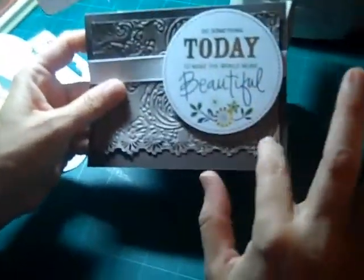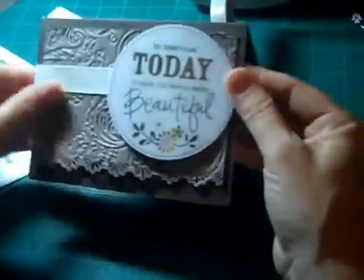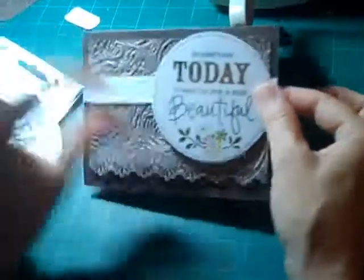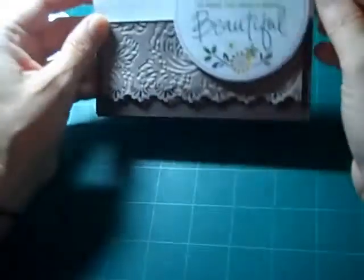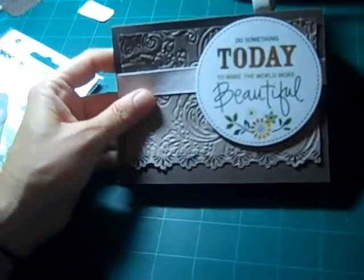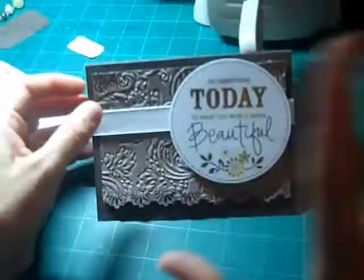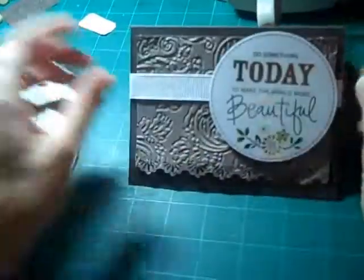I ran it through and I'm not sure how much you can see on camera but it's just beautiful, really pretty. Then I used my Fiskars punch along the bottom to give it another detailed, vintage-y look. Then I used a simple white ribbon to give it a little visual punch. On the top I used a sentiment — 'do something today to make the world more beautiful' — and I was going to add some liquid pearls or Glossy Accents to give it more pop, but I didn't want it to look too shiny on camera, so I may go back and do that before I give it to her.